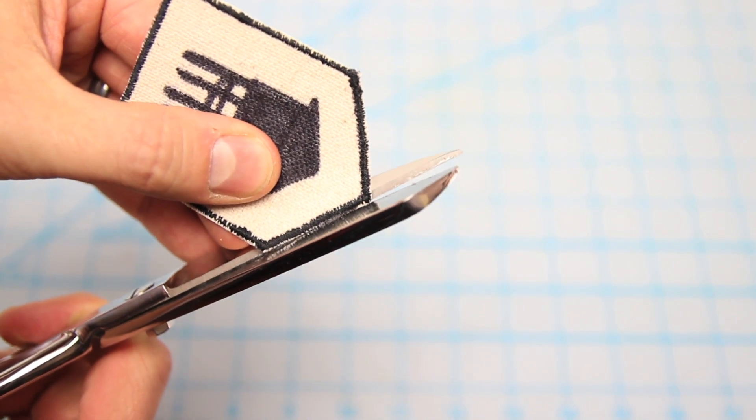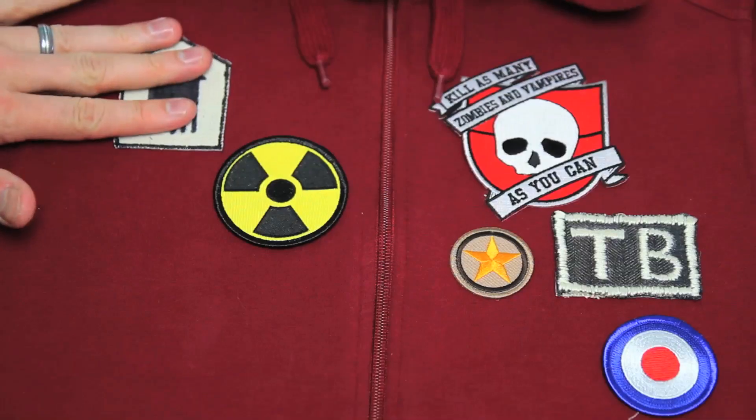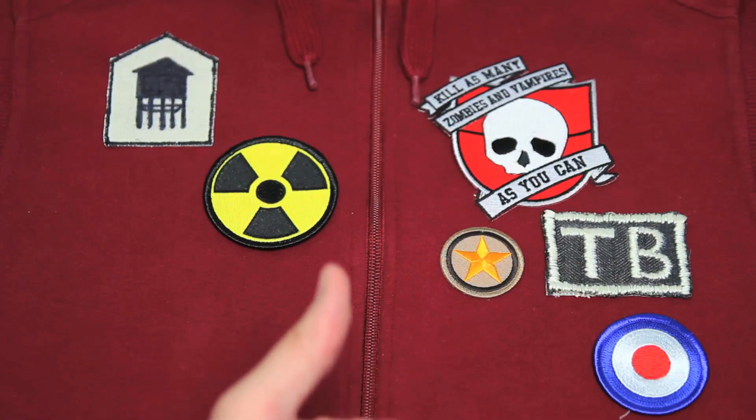Cut it off there and lastly trim and clean up your edges. As best as you can, try to avoid snipping any of those threads. To apply, just peel the backing off the heat-and-bond and find something cool to stick it on. Boom — handmade patch.